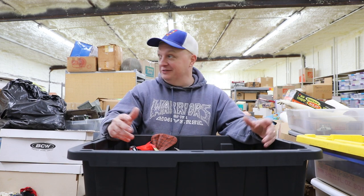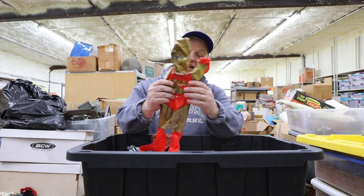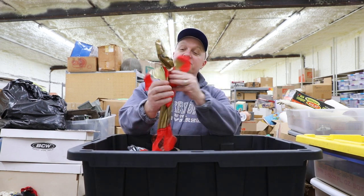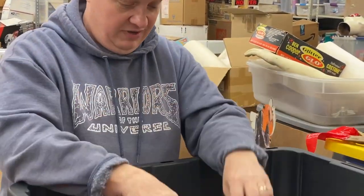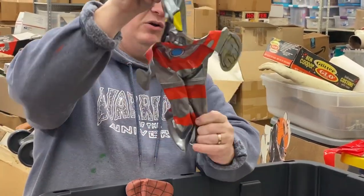Right off the bat is a stack of blow-ups — vinyls and kaijus and stuff like that. These blow-ups are from the 70s. Here's a Spectreman, which I love. And there is a big-headed Ultraman — he's like a super deformed, jumbo-headed Ultraman.